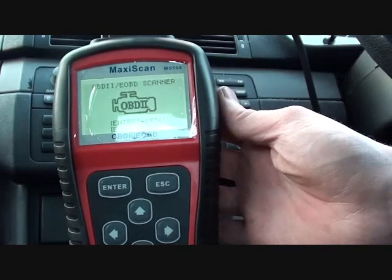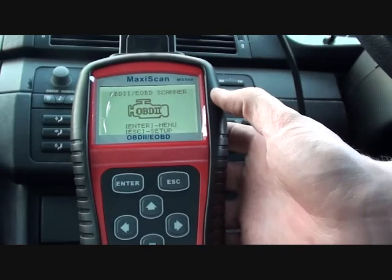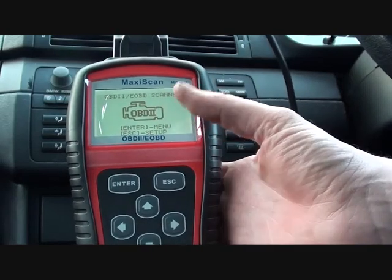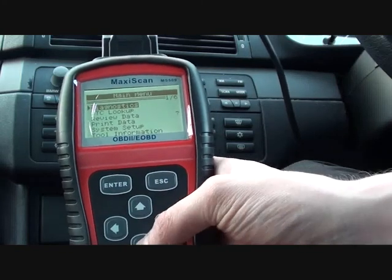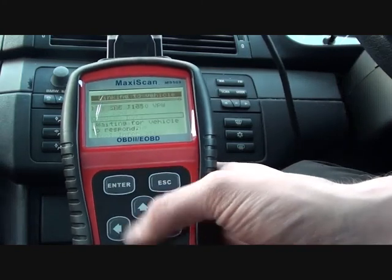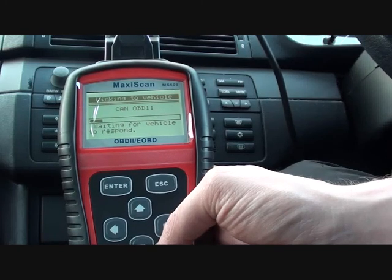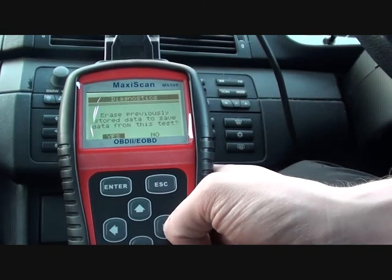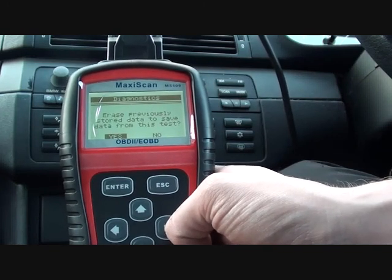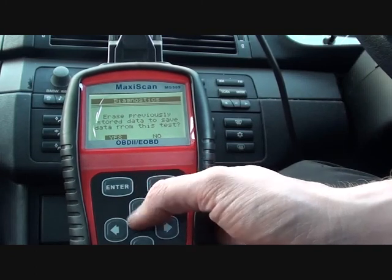I've got a good idea of what the problem is, but I just want to see if this MaxiScan MS509 will actually confirm my suspicions. I believe it will - it's a very good tool, so it should tell us exactly what we need to know. Generally, it will easily find the cause of the check engine light.